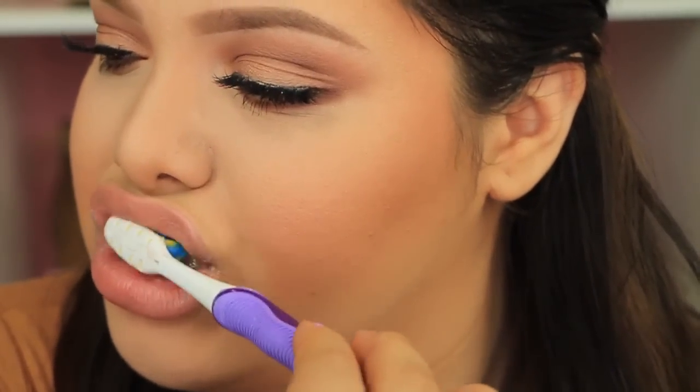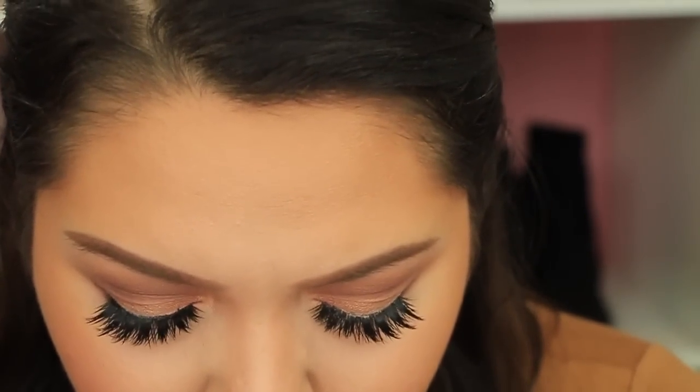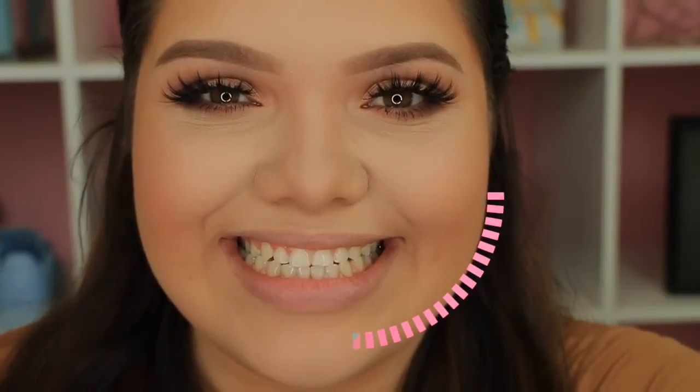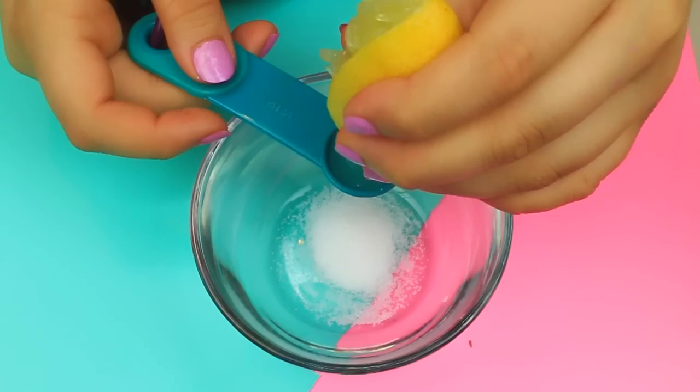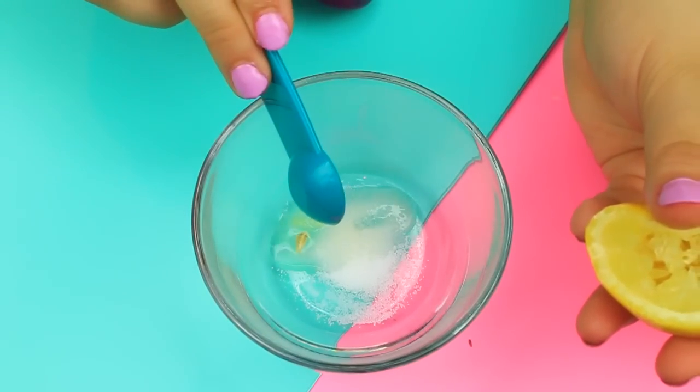Here's a quick before shot. I'm going to brush my teeth with the mixture and leave it on for one minute or less — no more than that, because the lemon is acidic and leaving it too long is bad for the enamel. Then rinse and wait about 15 minutes before brushing with toothpaste. I noticed a difference right away after just one use. I recommend using this once a week max, as too much lemon can wear out the enamel.